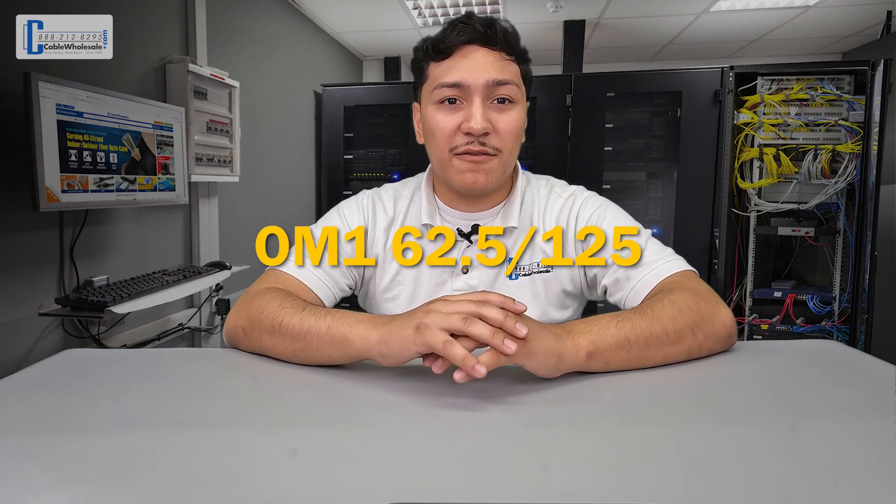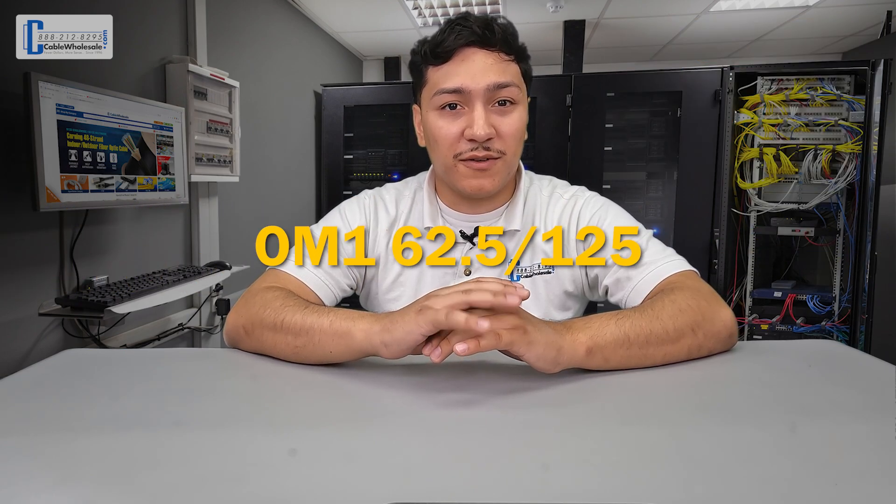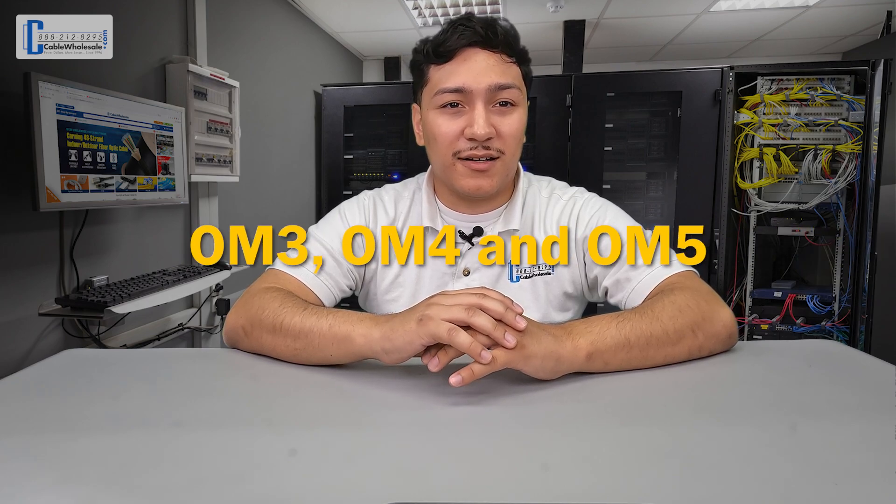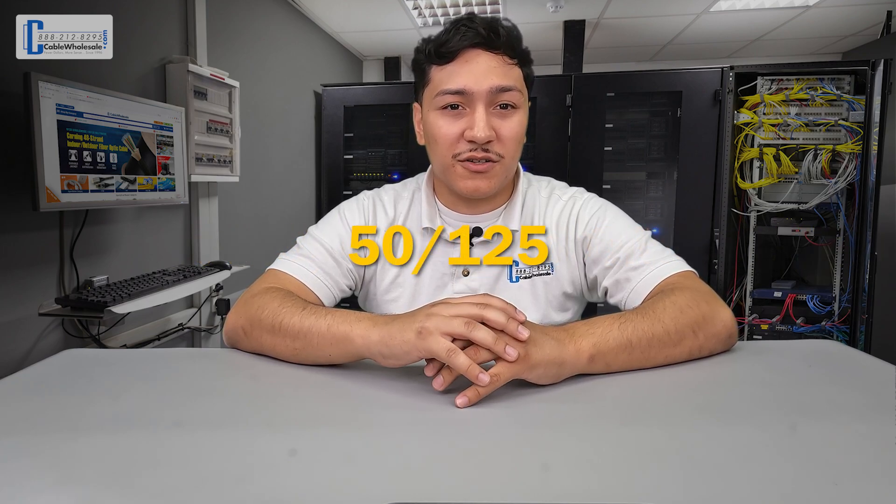OM1 cable will have a 62.5/125. OM2, which also has that orange jacket, is considered to be outdated but can be found in older fiber networks. OM2 will have a 50/125 on the jacket. OM3, OM4, and OM5 will have the same core and cladding size: 50/125.